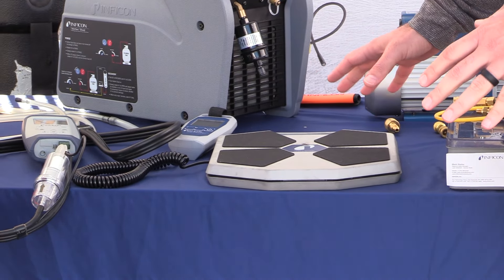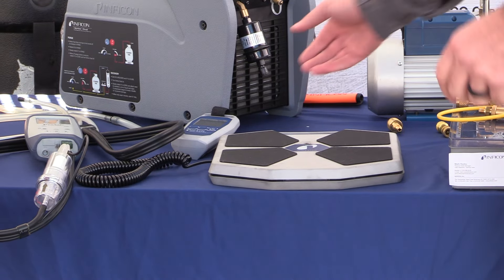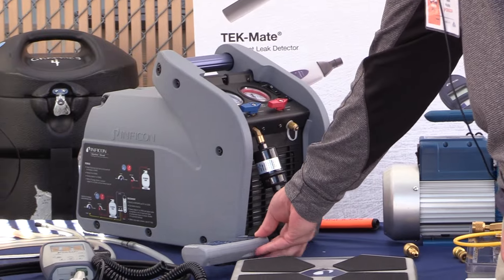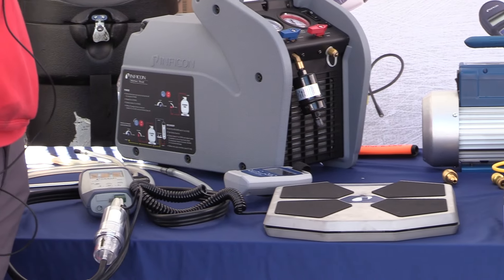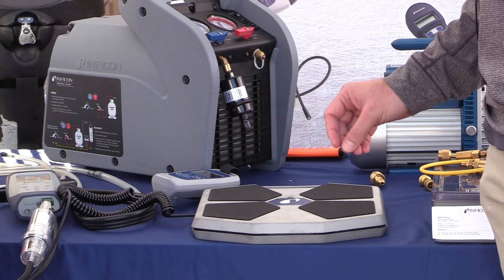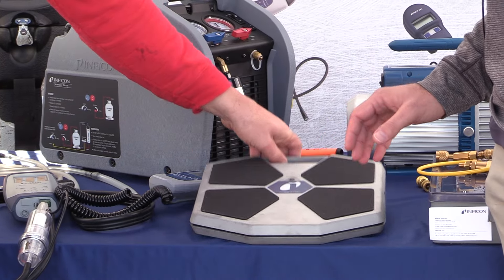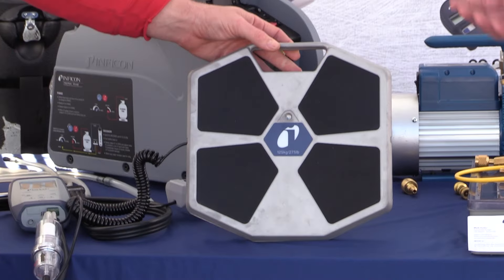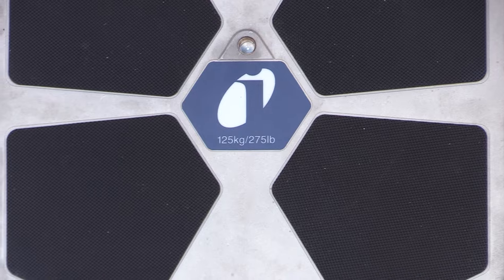The nice thing about the Waytech Pro is, one, it can be wired or wireless, so you can hook up your smartphone to this for use. But the other nice thing is we've increased the capacity to 275 pounds now, so you can use some of the larger commercial tanks on here.